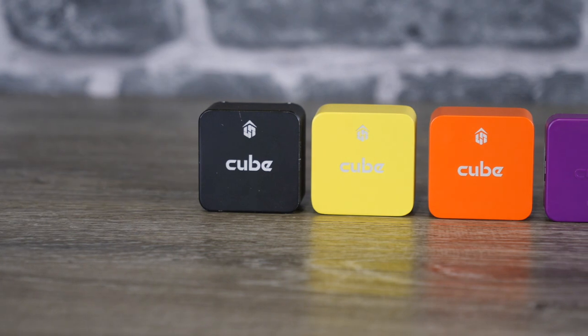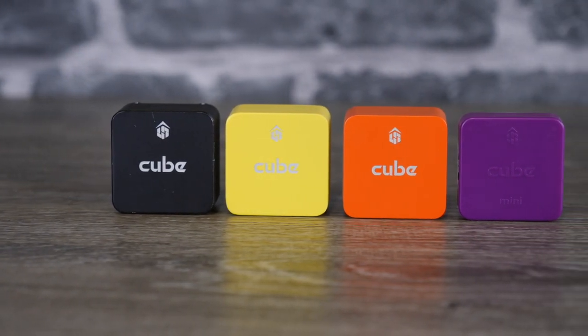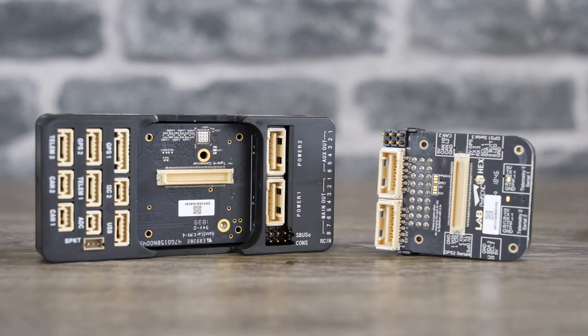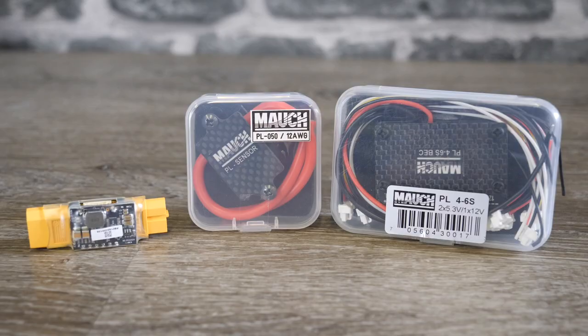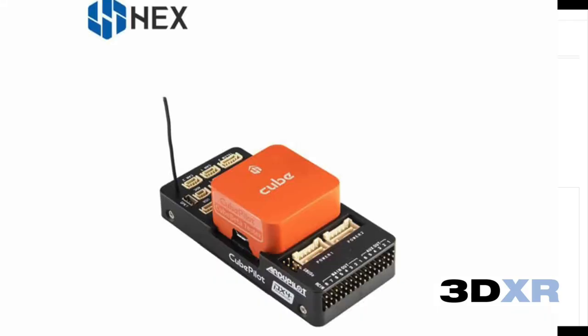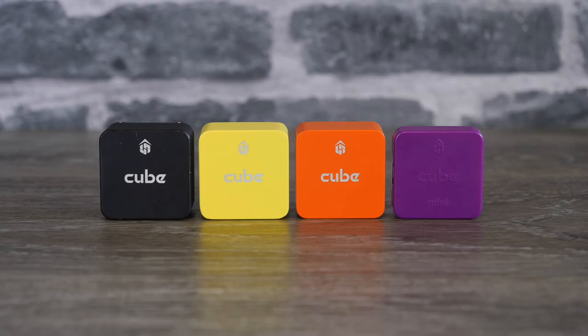Today we're going to be taking a close look at the four main versions of the Cube autopilot from ProfiCNC and Hex. In this video I'm going to give you all the information you need to make the choice of which model to go for. We're also going to discuss carrier boards, power module options, and the new ADSB carrier board that has just launched.